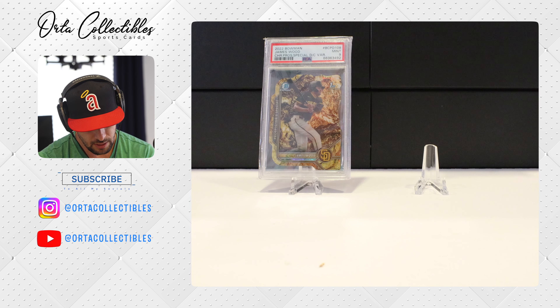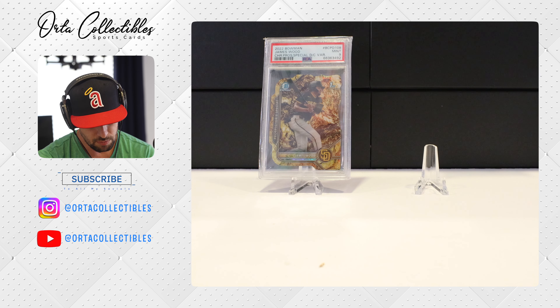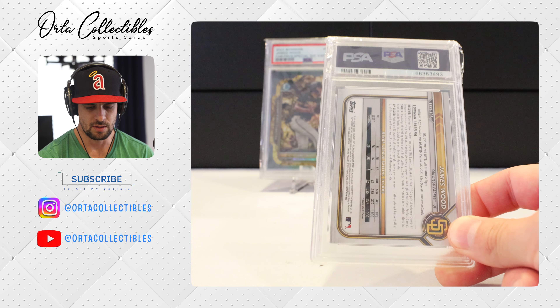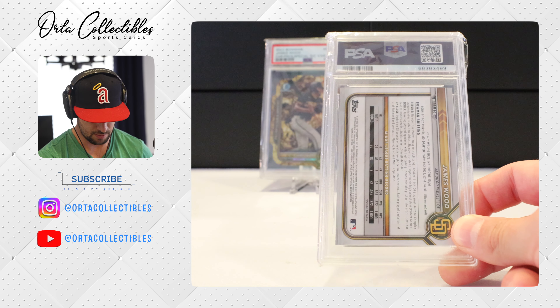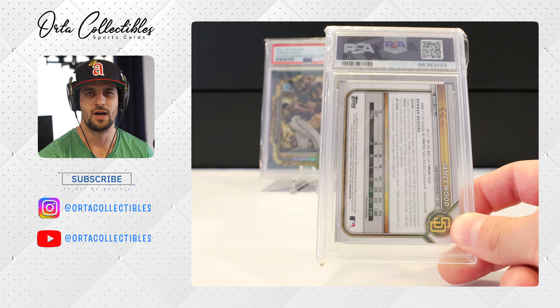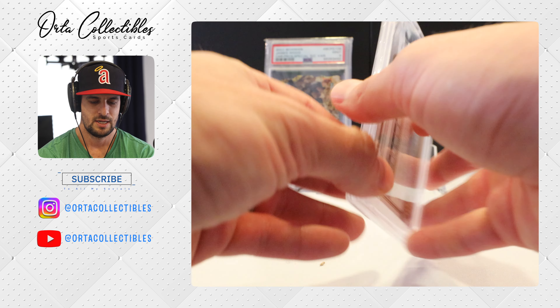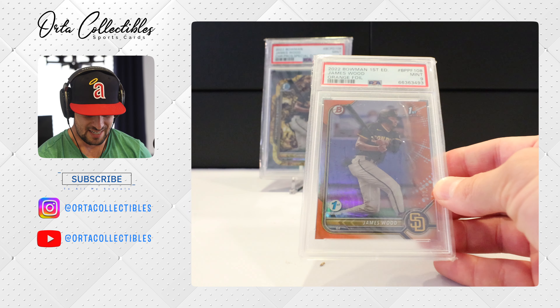Okay, here's our last one. This one is a Bowman Prospects James Wood. There's got to be some reason I sent this in — it's got to be numbered or auto. I don't quite remember what it is, so here we go.